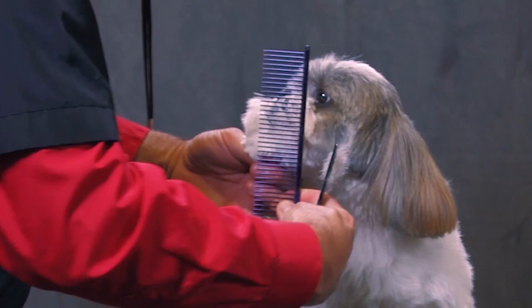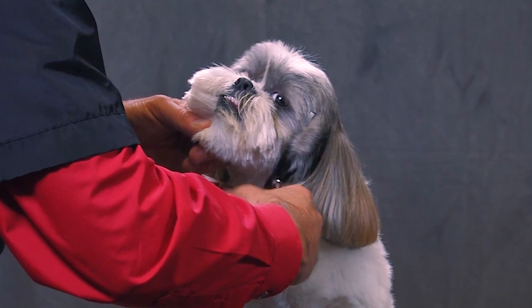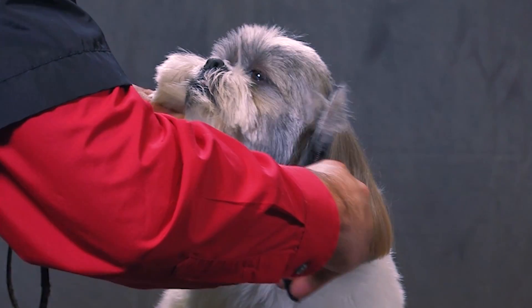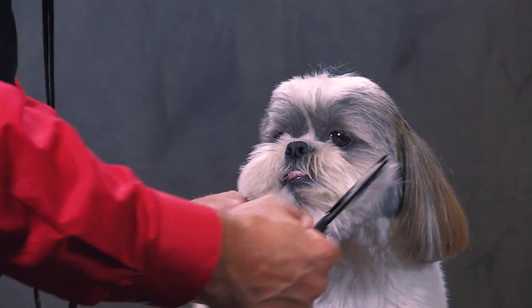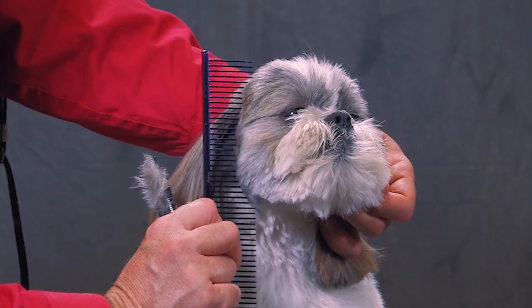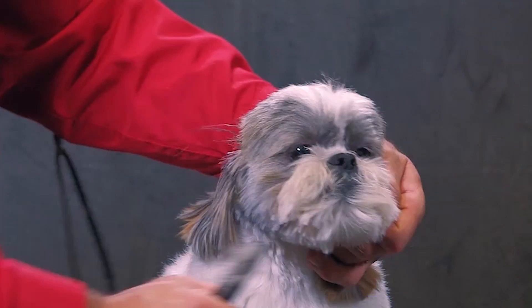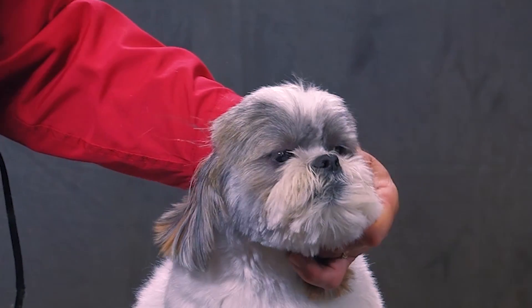And then to check it — once you comb everything forward — you can see how the side of the head will start to blend into your cheek and you won't have this heaviness in the cheek area. Just comb that forward.